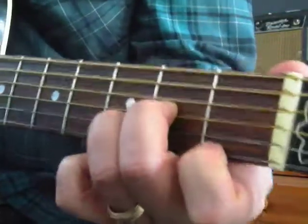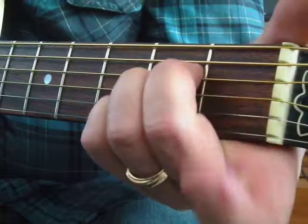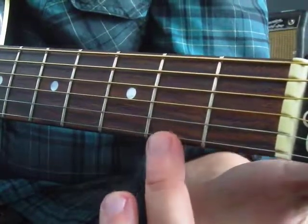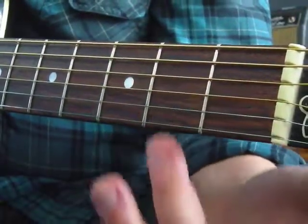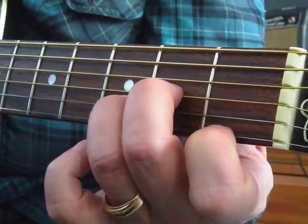D, A, D, and F — D minor. So notice how D minor and A minor and E minor all have the middle finger on the second fret. The middle finger is going to be on that second fret a lot in your guitar career, so it's worth taking a look at why that works.